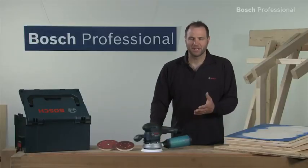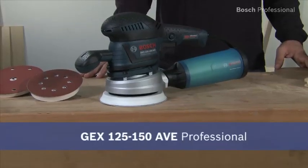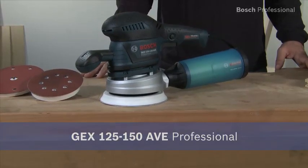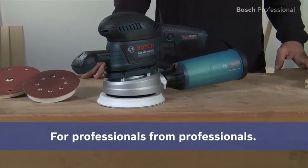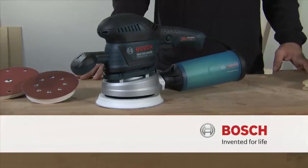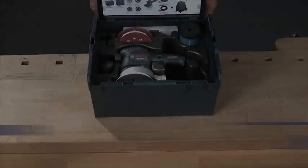Experience for yourself the GEX 125-150 AVE Professional. Minimal vibration, no more tingling in your hands. Of course, in the practical L-Box.